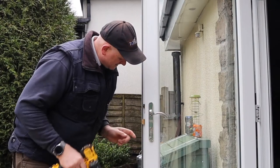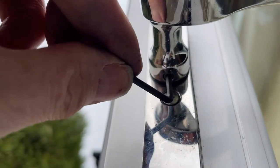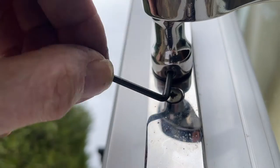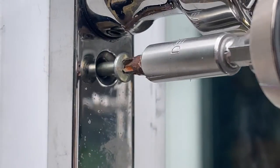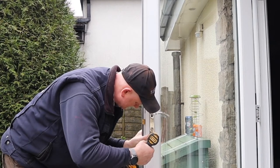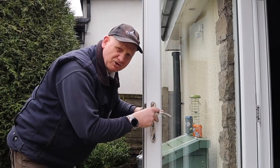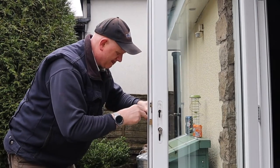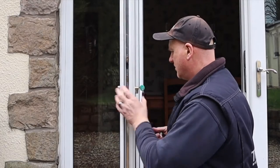Next thing you need to do is take the door handles off, which is just literally these two screws here. On this door handle, before we can take it off we need to use a 3mm Allen key to slacken the grub screw off. The door handle should come off - there's one off. So that's the door handles and the spindle for the handle removed.